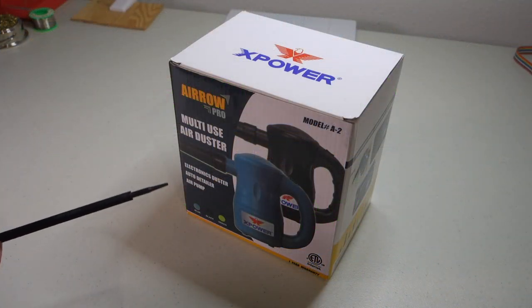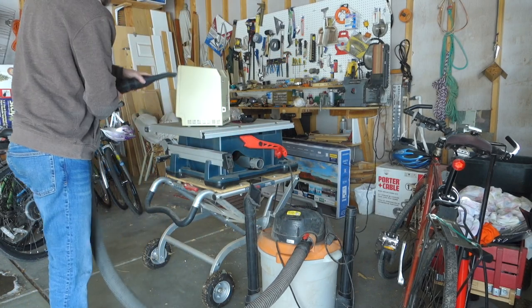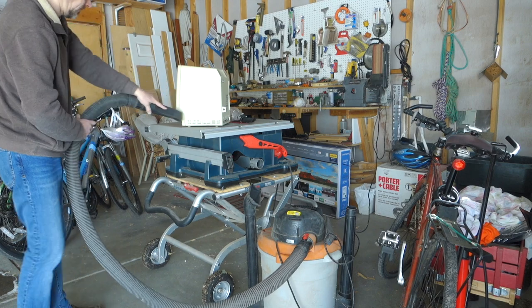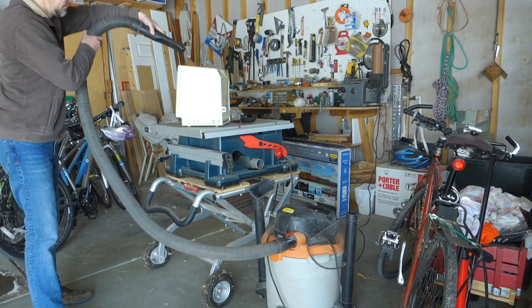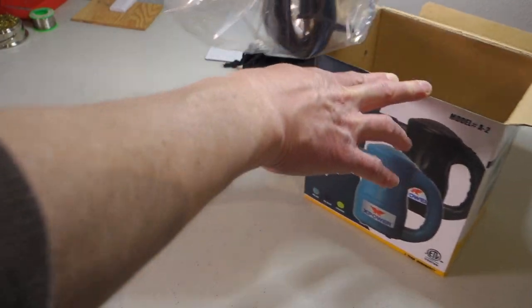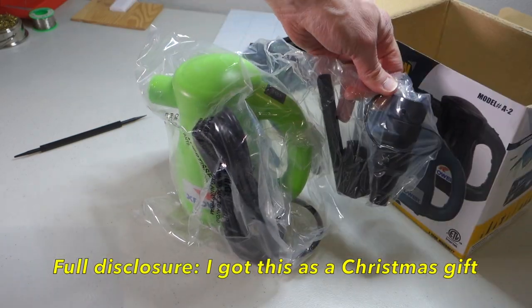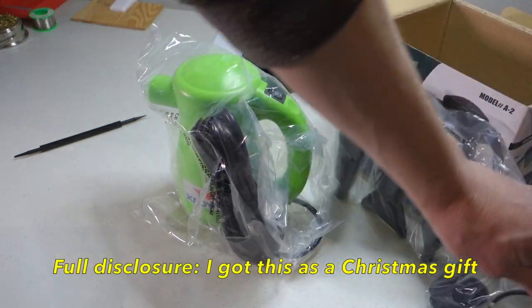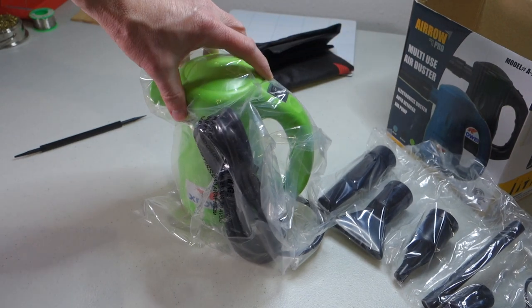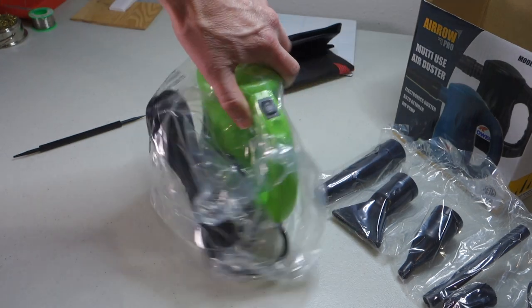I've been wanting to get an air duster for a long time. I had been using a shop vac out in my garage, but that was just really inconvenient to carry my computers out to the garage just to use the shop vac. So let's see what we've got in the box here. This is by Aero Pro, and I did a bunch of research on Amazon before deciding on this one because it seemed like it had the best features as well as the most powerful airflow.